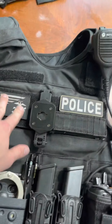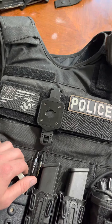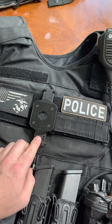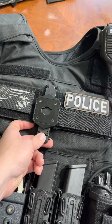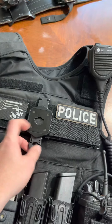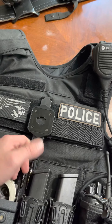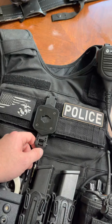Up top I've got this big Velcro tab where you can put whatever identifying mark you want. I chose to put my body cam up here, front center on my chest. This is an actual Axon-provided body camera mount — the body cam locks in here, super secure. There's a little bit of wiggle room, but great retention on that, not going anywhere.